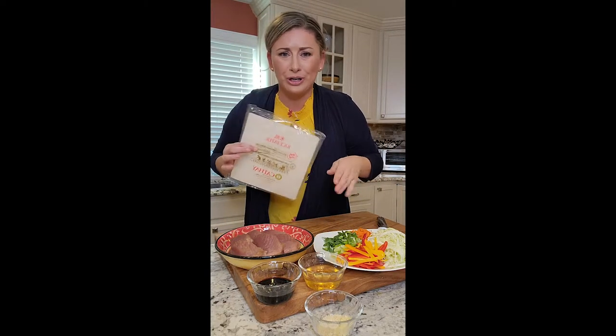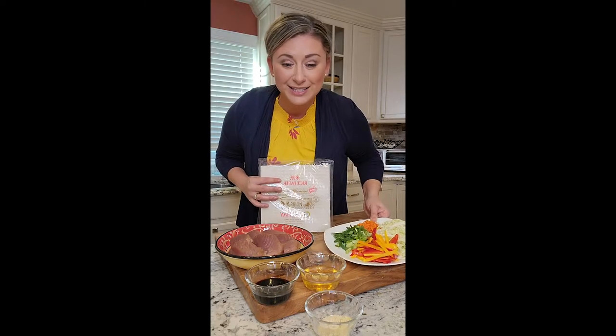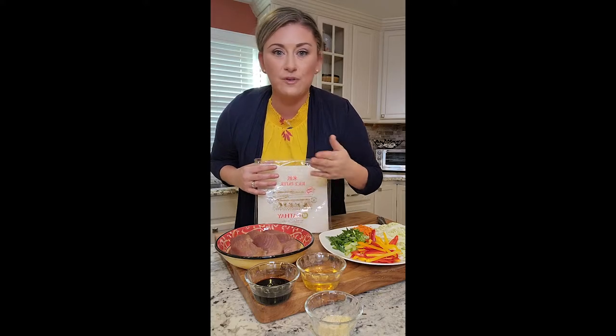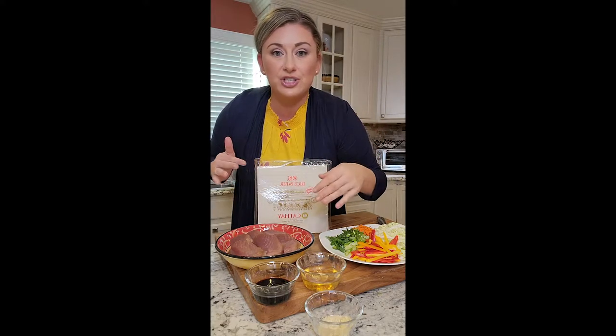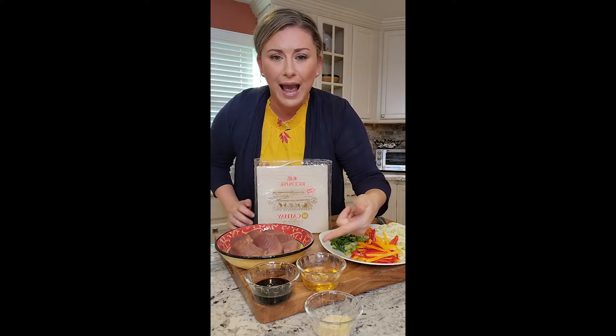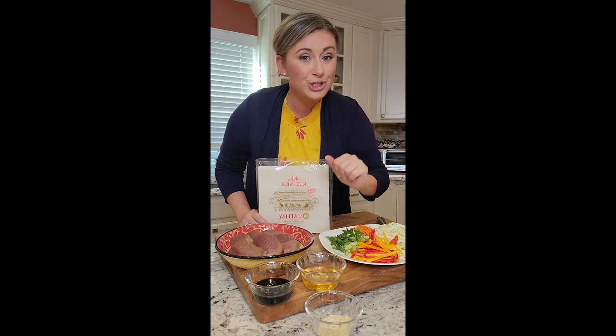Using rice paper — all you have to do is dip it in water, I'll show you — and filling it with a ton of veggies and seared tuna as the protein. If you don't have tuna and want to use shrimp, feel free. Want to put tofu, make it vegetarian or vegan, awesome. And making a quick garlic soy scallion dipping sauce? Just saying. Sounds pretty tasty.